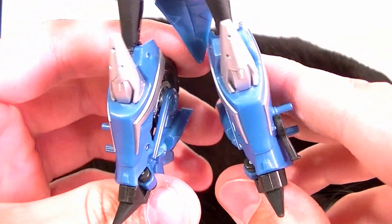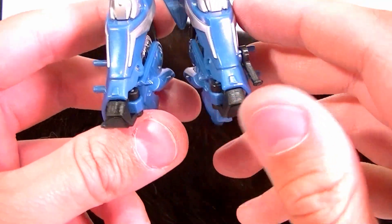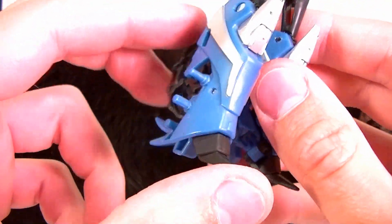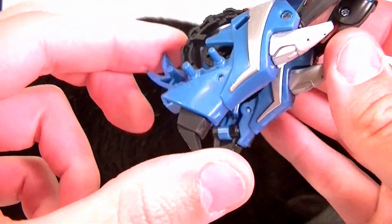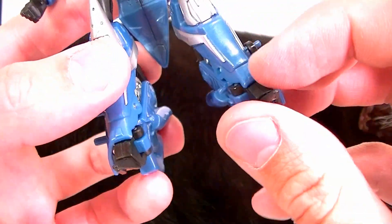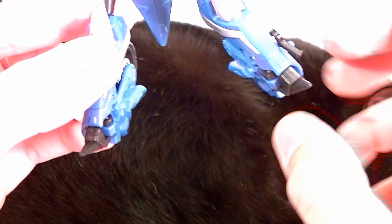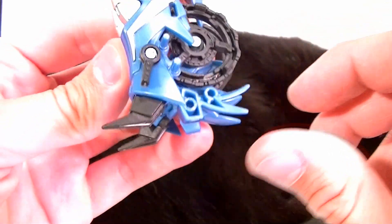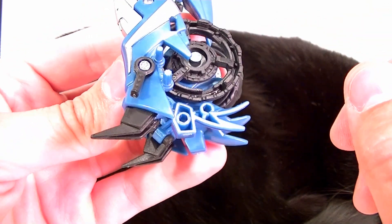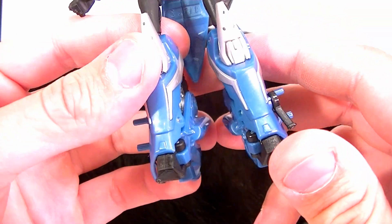Her shins are really nicely done as well — they have nice sculpt, good paint app, pretty good screen accuracy. Her feet as well. Just no articulation from the knee down, which is kind of a problem. She stands wonderfully, but if you wanted to do dynamic poses, her feet aren't going to be flat — they're going to be sticking up a little bit. But not a big deal, because they're really nice and big, so she's not going to have any trouble standing. From the profile they're too big, but from the front they look really good.